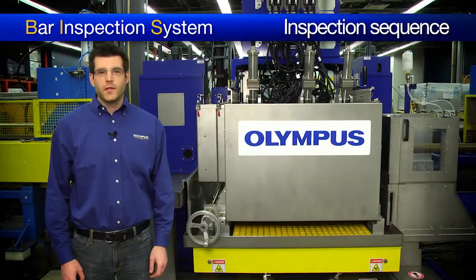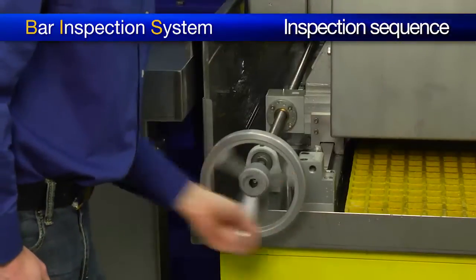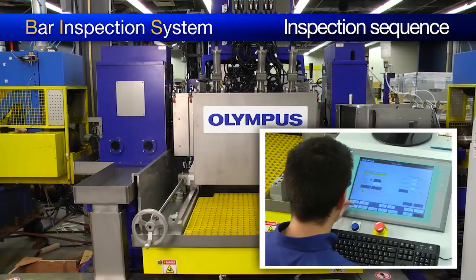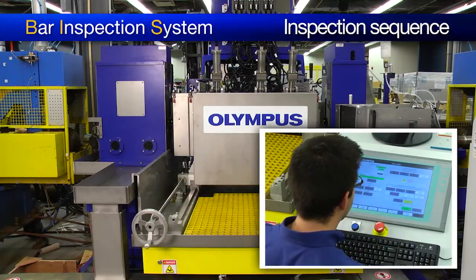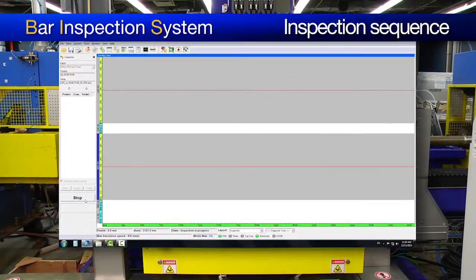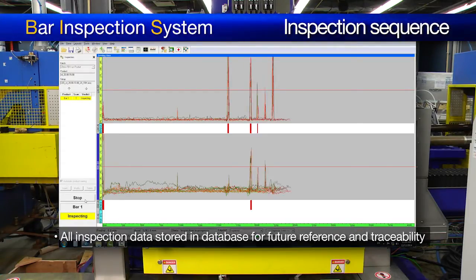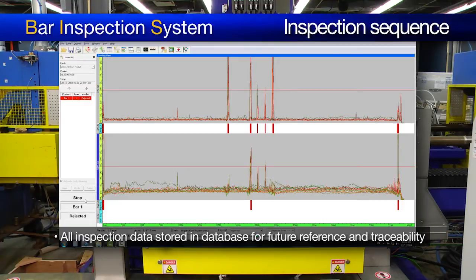Now that the equalization process has been completed, we are ready to inspect some bars. But first, we must bring the inspection head to the online position. With the inspection head in position, we can start the inspection from the HMI. During the inspection process, data files are generated for every inspected bar and saved on the acquisition PC. All inspection information, including alarms and defect positions, are automatically recorded in a database for future reference and traceability.